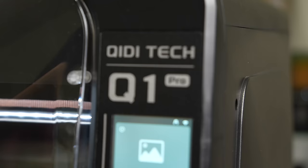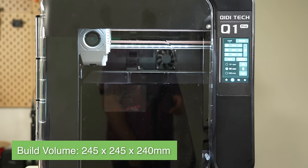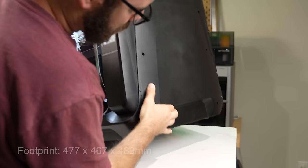Starting with the specs, the Chidi Q1 Pro is a fully enclosed Core XY 3D printer with a build volume of 245 by 245 by 240 millimeters. It's constructed of a steel frame surrounded with plastic paneling, similar to most other printers in their lineup. This gives it an overall footprint of 477 by 467 by 489 millimeters and a weight of 17 kilograms, or approximately 37 and a half pounds.